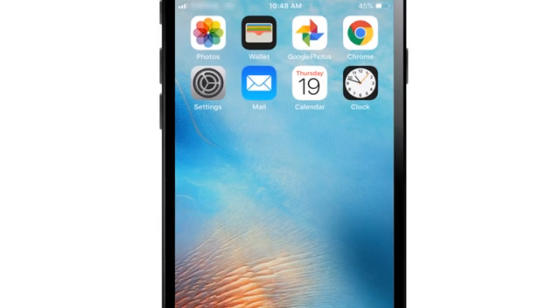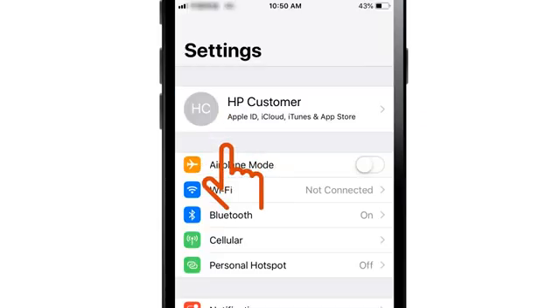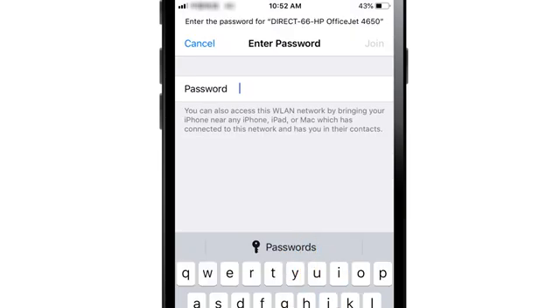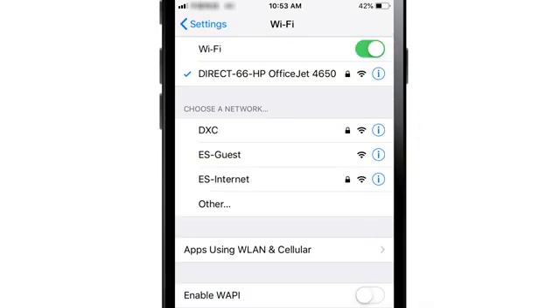From your iOS device, tap Settings and then tap Wi-Fi. From the list of available networks, select your Wi-Fi Direct printer name and then enter the Wi-Fi Direct password. When connected to the printer using Wi-Fi Direct, your iOS device will not have Internet access.